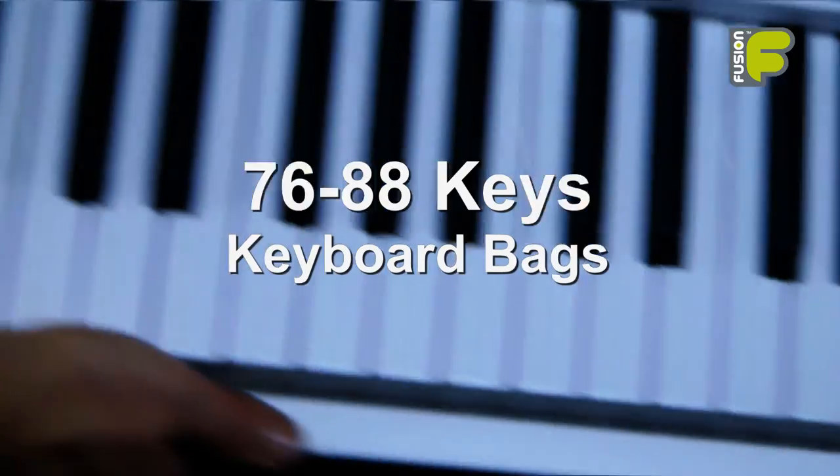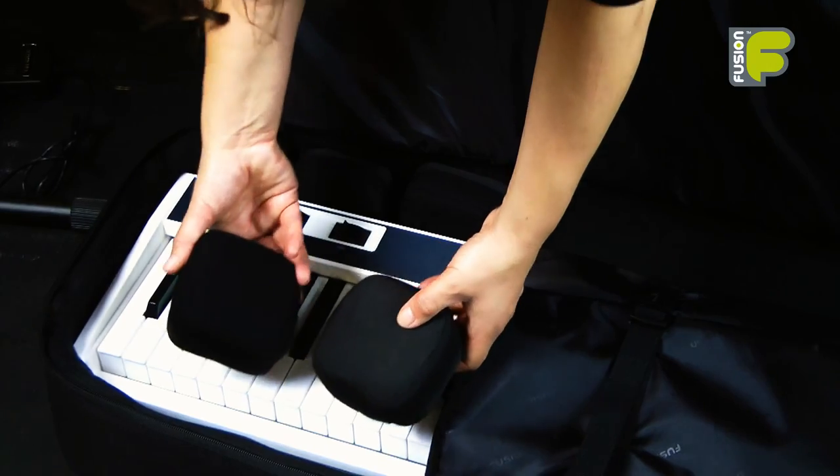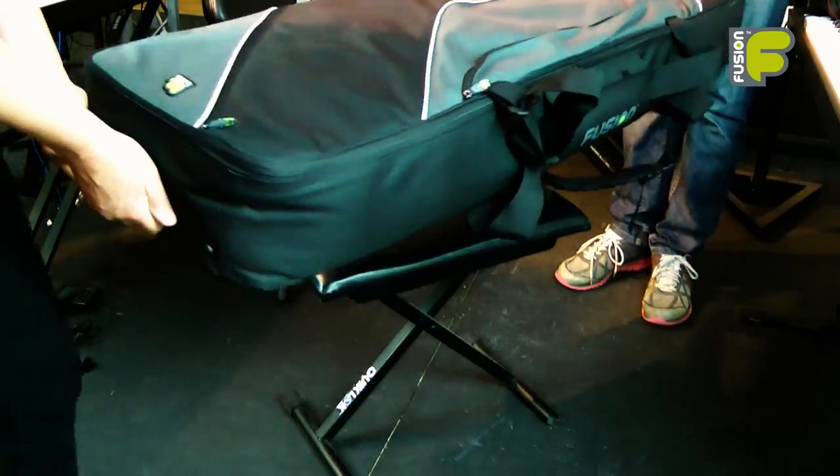These are the Fusion keyboard and synthesizer bags for 76 to 88 keys, with many ways to help you get around and great protection inside and out. This is Fusion — more than just a gig bag.